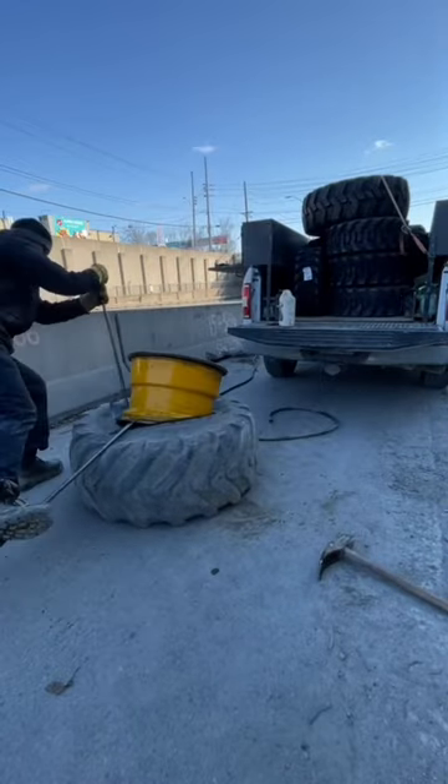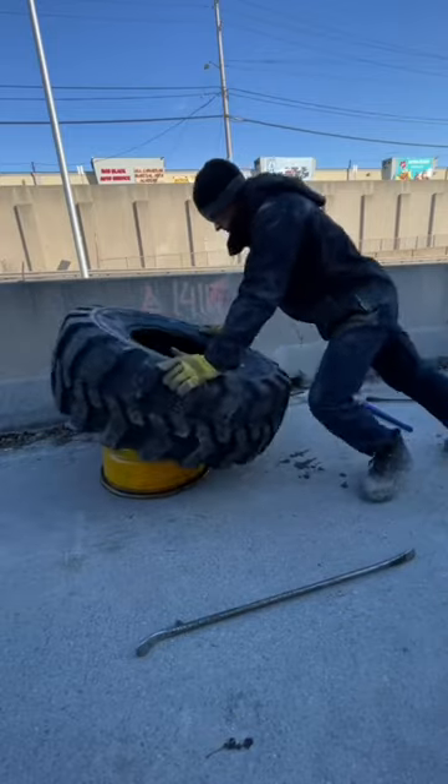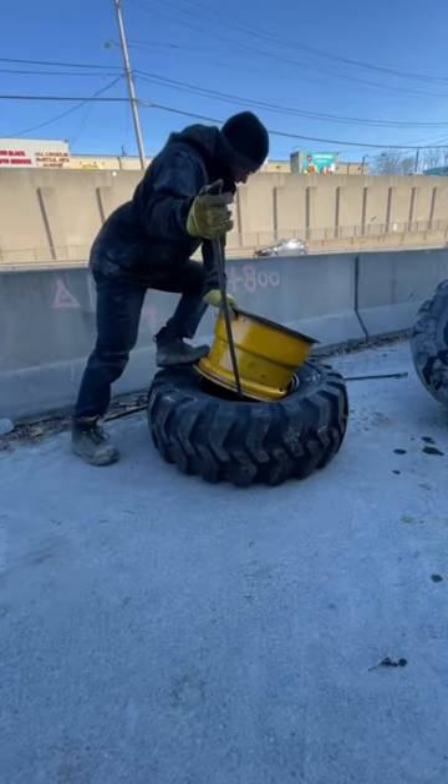Later in the afternoon I went to get a new tire and put it on. Thankfully the scrap tire coming off was a Michelin and the one going on was a Continental, so it was a simple job. Of course the tire and rim still weighed as much as me, so it's always going to be difficult.